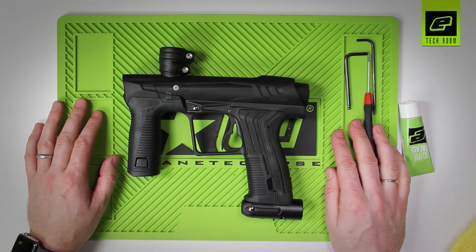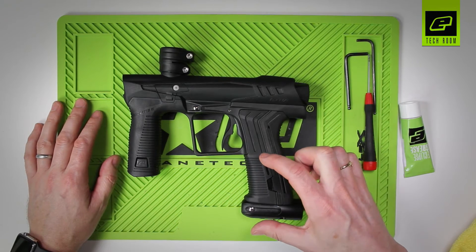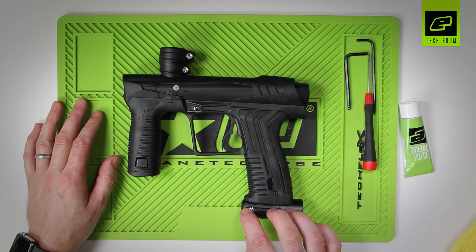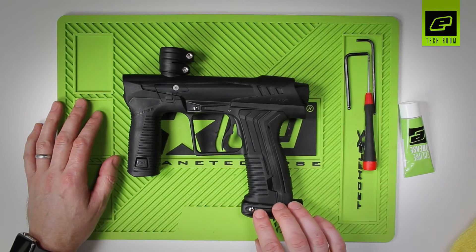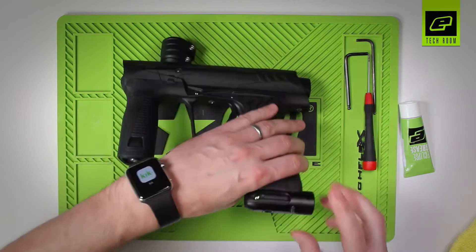ETHER2 inline regulator maintenance. The inline regulator on ETHER2 is mounted inside the grip frame and it's attached to the POP assembly at the bottom. No need to remove the frame, no need to remove the grips, nothing. We can just access the inline regulator direct from the bottom of the POP assembly.